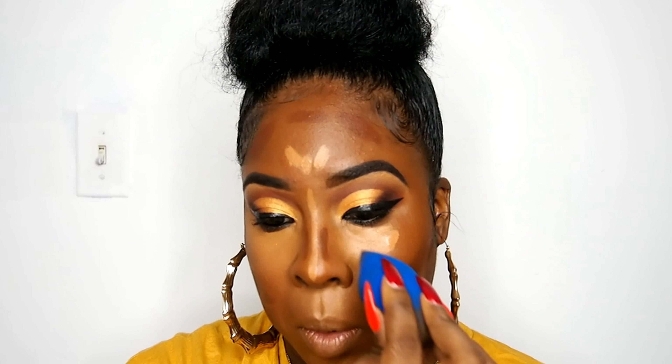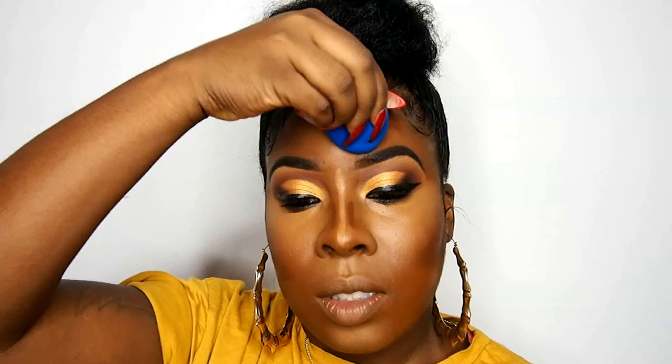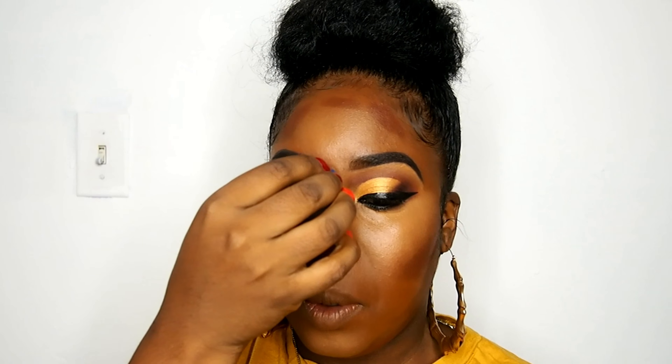For the contour stick I'm using the Fenty Beauty match stick in Espresso. This match stick is so milky and creamy — honestly this is it for me, I don't even want to revisit any other contour shade. I use my beauty blender for both: the pointy part for my highlight and the booty part for my contour, because I like my products to be blended together in a happy marriage — that's why I use one tool.